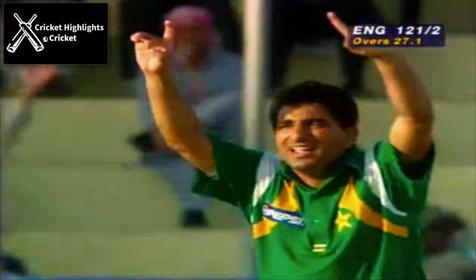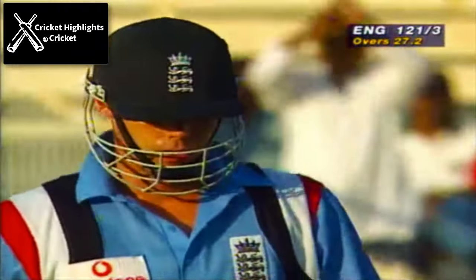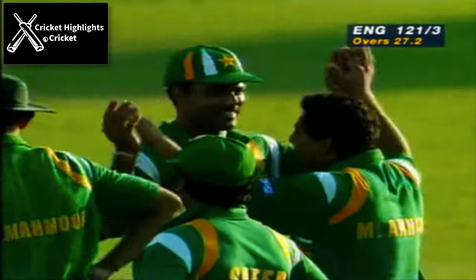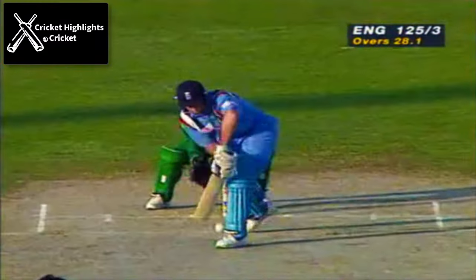Oh, he's gone. He just stood there and jabbed at the ball, didn't use his feet, and Knight is back in the pavilion.